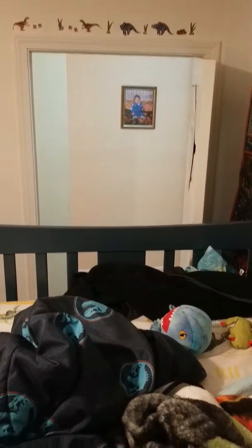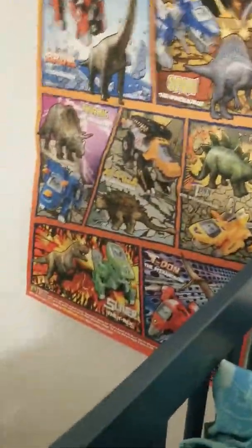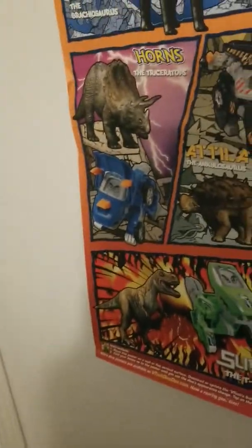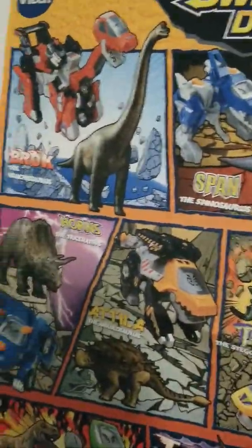Here's a view of the room from up here. On the door, because the hallway is shaped a certain way, there's a dinosaur crossing sign. Behind the sign is a set of toys I have at my grandparents': Brock the Brachiosaurus, Sliver the T-Rex, T-Dom the Pteranodon, Attila the Ankylosaurus, Tun the Stegosaurus, and Span the Spinosaurus.